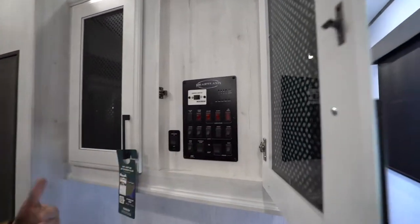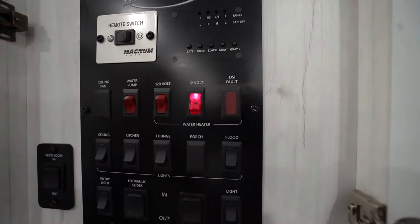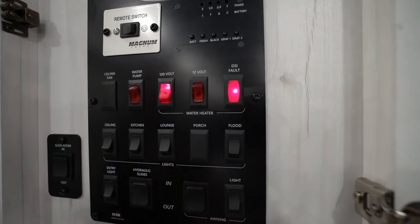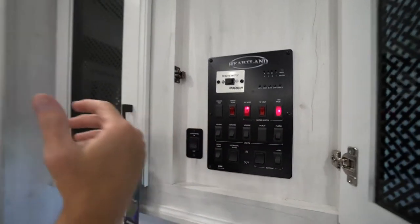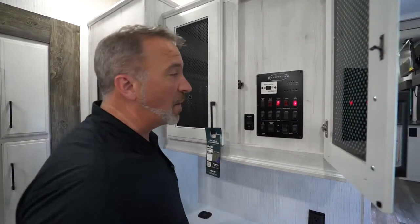You do have a water heater right here. This DSI fault — the direct spark ignition — so if we cut it on, this light will come on. Especially if we do the 120-volt, what that's doing is it's trying to light the water heater. If you have propane, this light will come on and then it'll go off. It may come back on to show you that you've reached temperature, or it may not. This may go off and come back on because we don't have propane in the tanks, nor do we have them open.